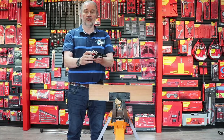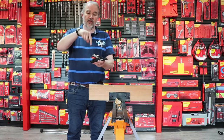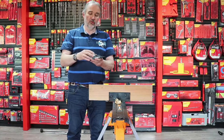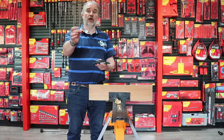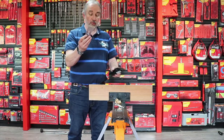On the block plane there's a red knob which basically clamps the blade down. If you turn it anti-clockwise you can then remove the part that holds the blade in, set it aside, and then remove the blade.